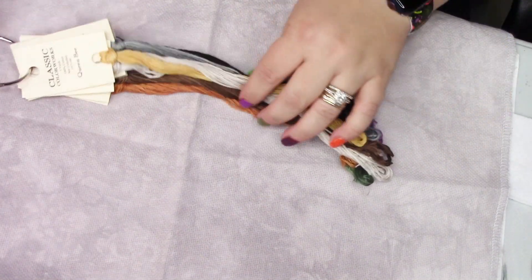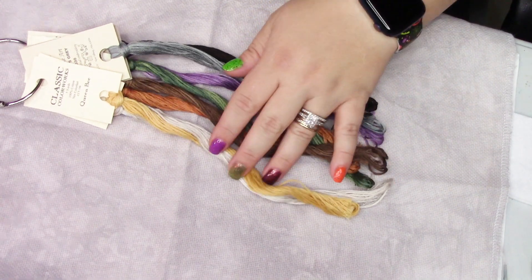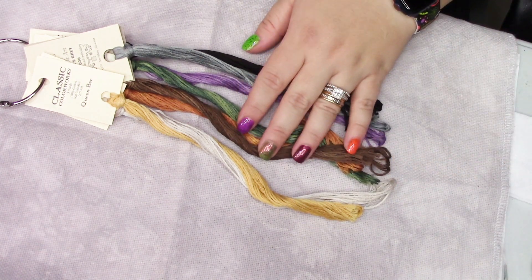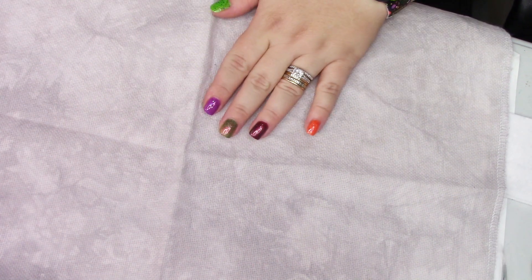I'm using the called-for over-dyes with this. Like I said, no immediate plans to stitch on this, but I think it's going to be really cute. I haven't stitched anything from this designer yet.